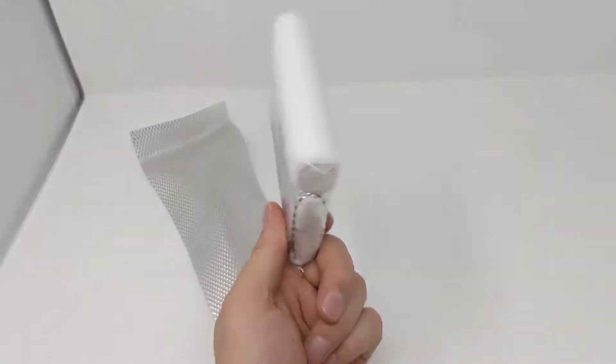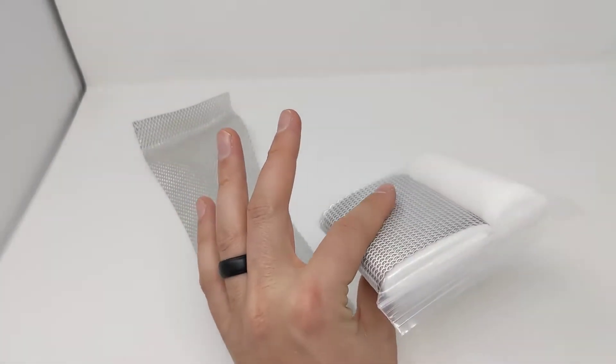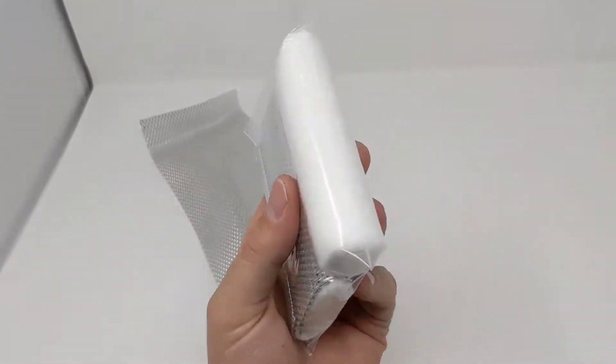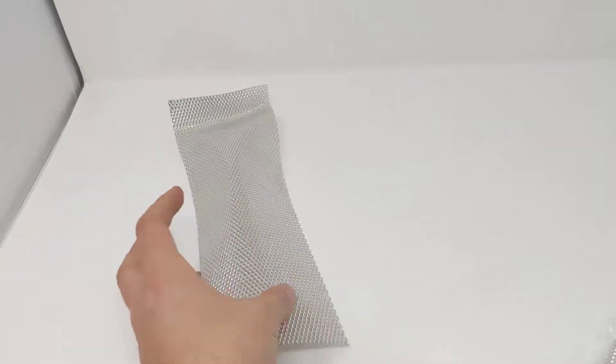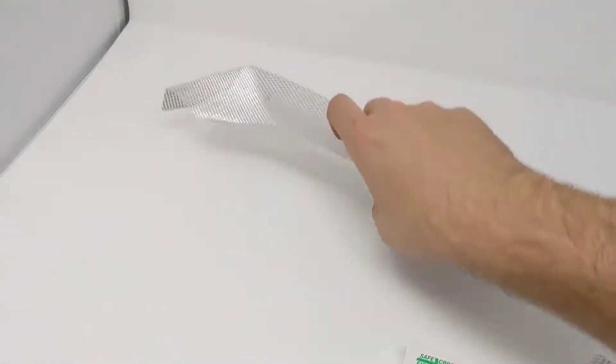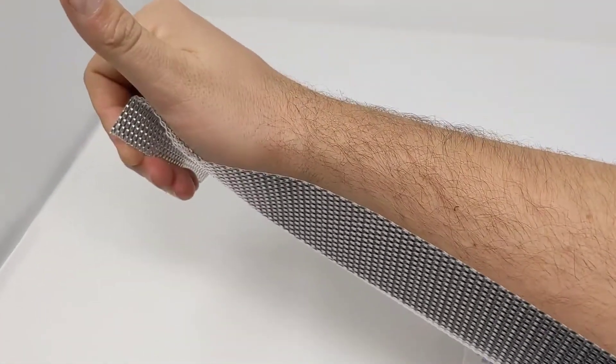The advantage for ultralight backpackers, hikers, or someone that wants a smaller version of the go-to SAM splint — this would be a good alternate. They can again be molded just like the SAM splint, so you can mold it to the injury to make it kind of a custom fit.